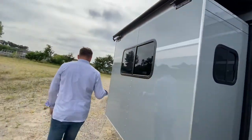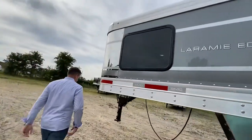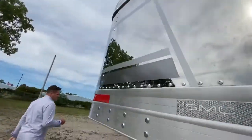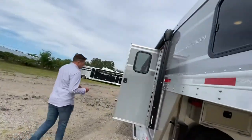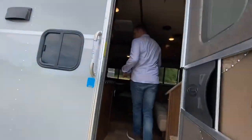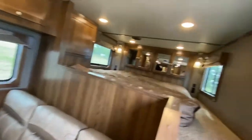Now if we go inside, this is our most popular floor plan — it's our 13SSR. This customer also decided to put soft touch walls in our Valparaiso mushroom decor.